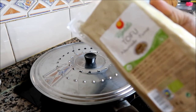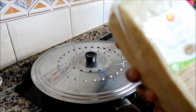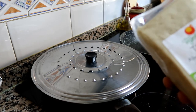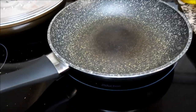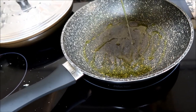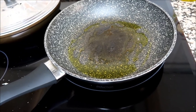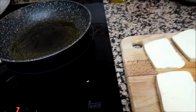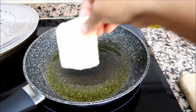Let's prepare this tofu. We are going to pan-fry it a little bit, then cut it into dice, and after that we will put it on top of the vegetables. The frying pan is hot already, so let's put a little bit of oil. I already cut the tofu, so it's hot — let's put it in!